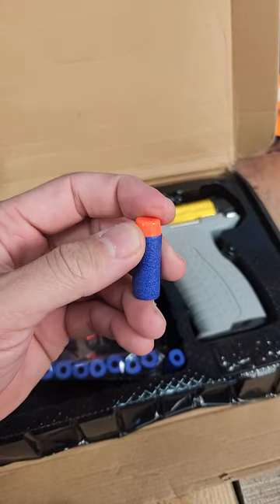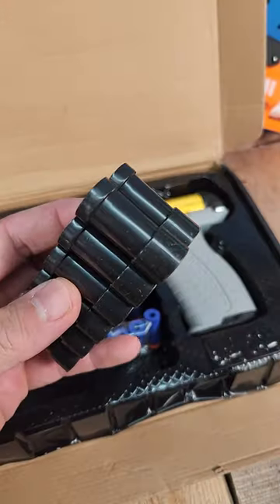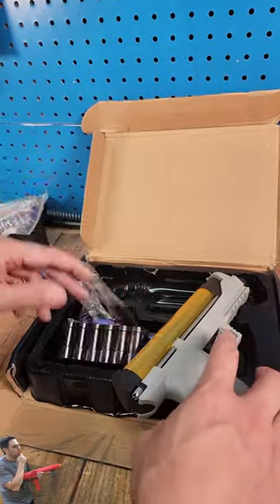It does come with those hard-tipped darts, those FPJs — those things hurt. I don't recommend shooting that at anything or anybody. It does have that bamboo-style indenter where you put the dart in, and over time that indent will make a mark on the dart. I just recommend picking up bamboos instead.